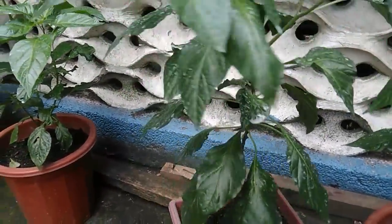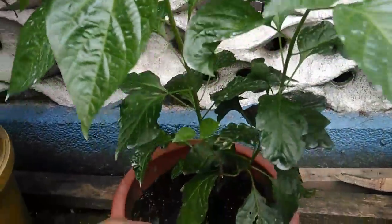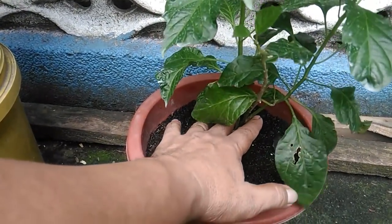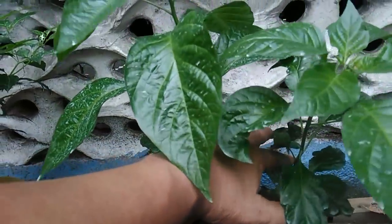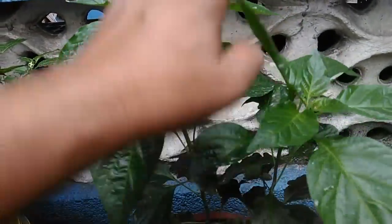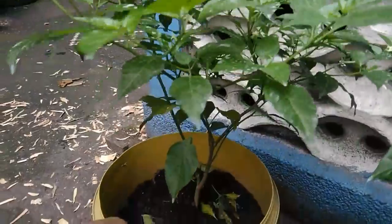This pepper plant here was topped early on during its early stage. It was tapped here and it grew branches on the bottom, so right now it has two main branches. After that I did not top it anymore, so it only has these two vertical branches. Later on I will also have to top this to encourage the growth of more branches.